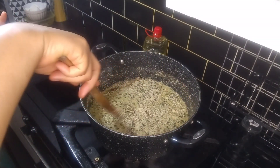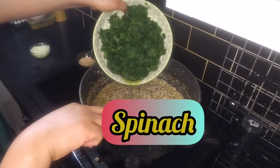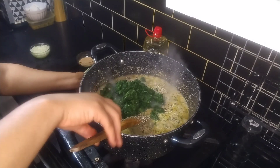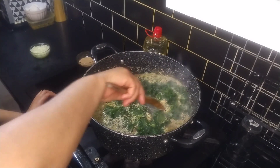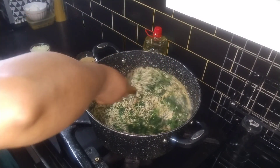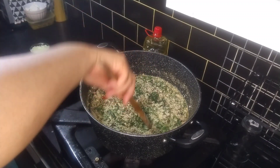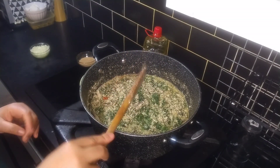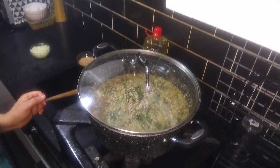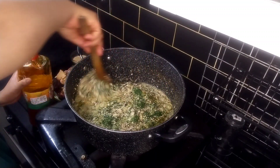The next ingredient I'm going to add will be my spinach, only because it's frozen and it does have some water in it as well. Oh, the egusi is coming out really, really well.